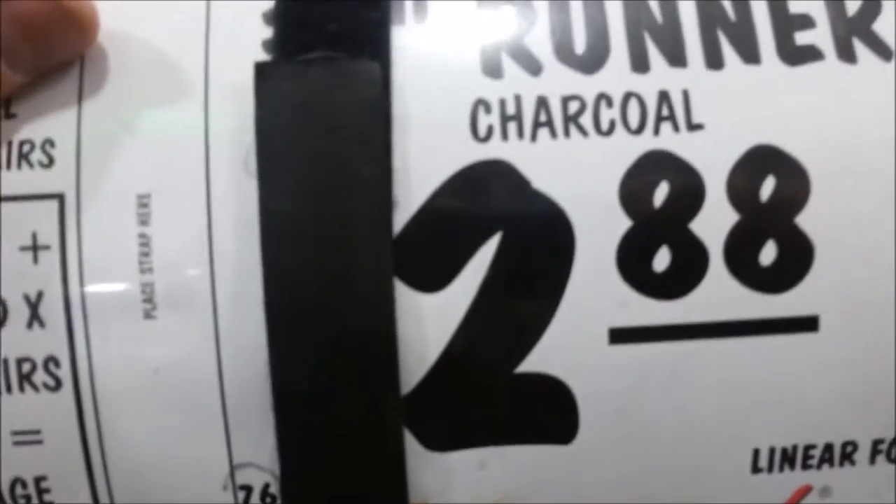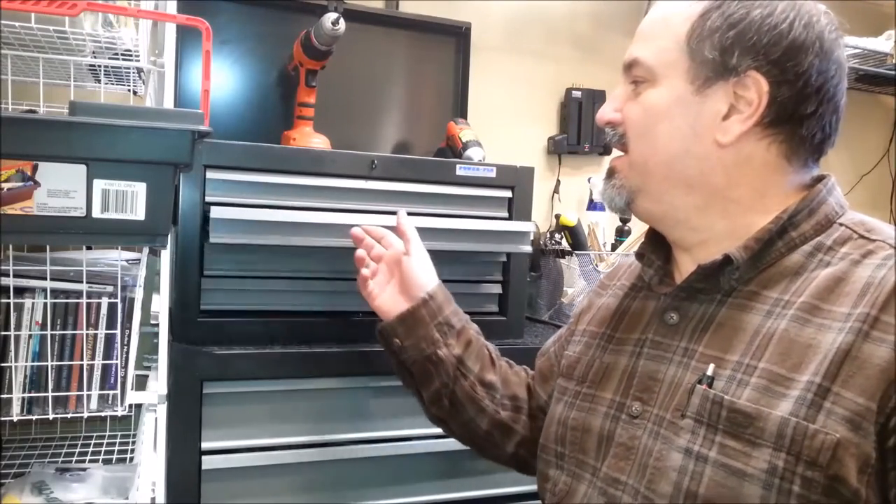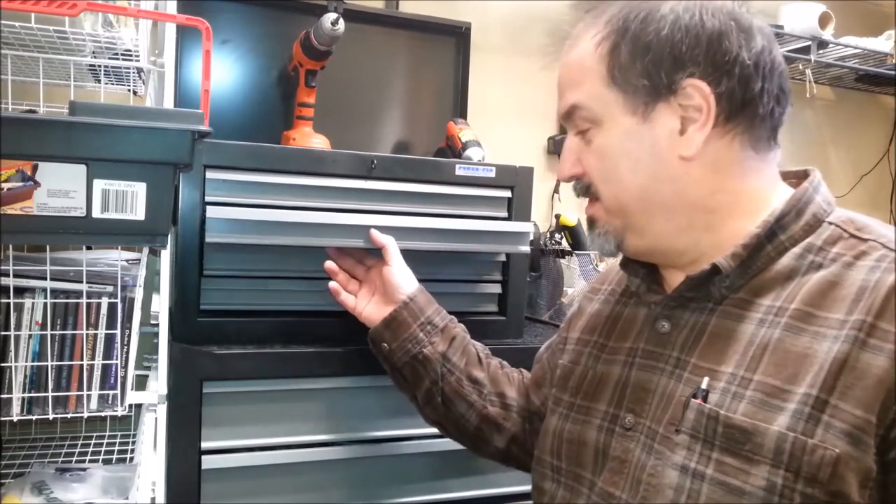Here's another material — $2.88 a running foot. This is almost identical to what I put in the toolbox. Although this doesn't come pre-cut, it comes by the linear foot. This is 36 inches wide, so it wouldn't take a whole lot of this. You too can make your cheap toolbox luxurious.